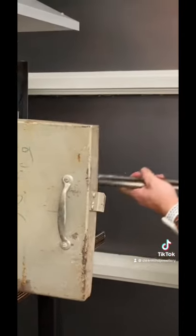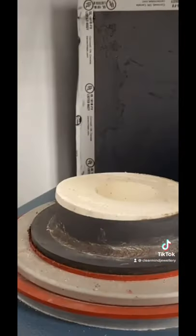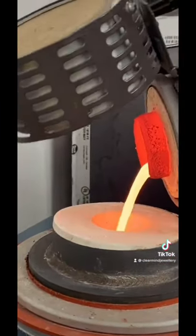The flask goes into the kiln overnight. When it comes out, we put it in the vacuum and get ready to put in our bronze. This was a very heavy cast, but we think it turned out really well.